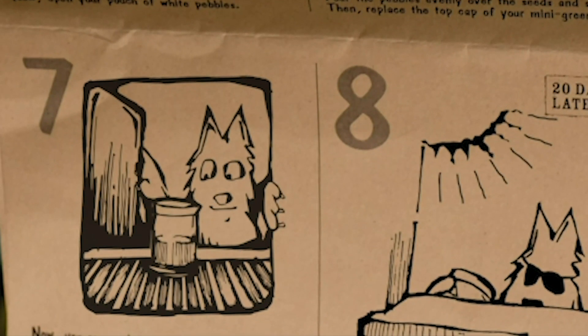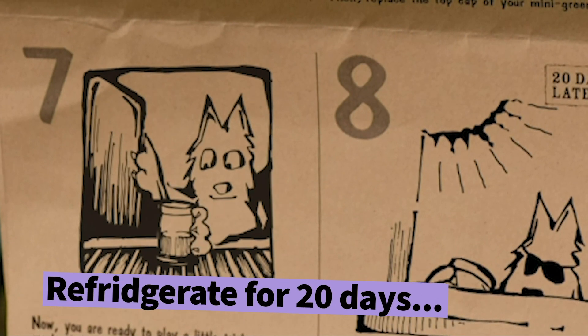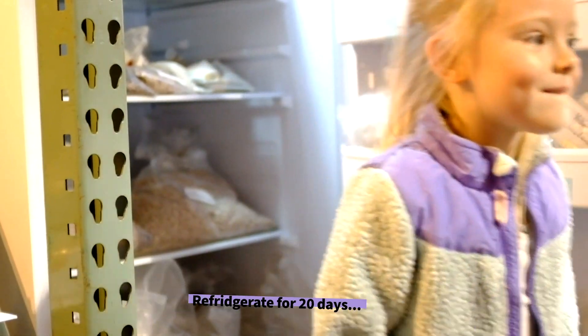Now, you're ready to play a little trick on your seeds, imitating nature in a process called cold stratification. Place your mini greenhouse into the refrigerator and leave it there for 20 days.